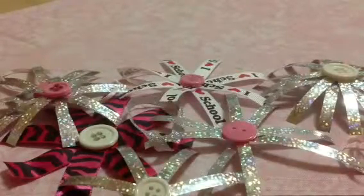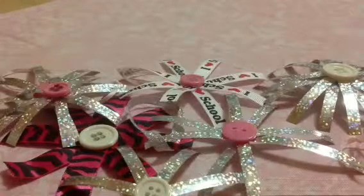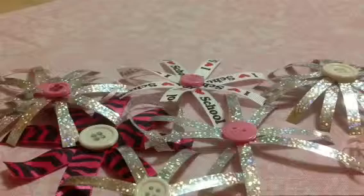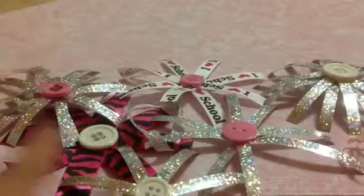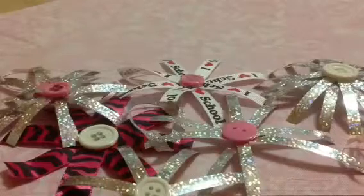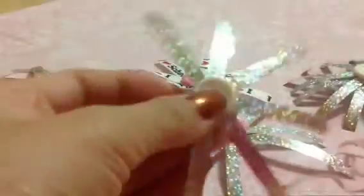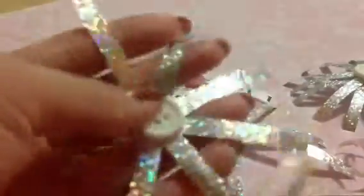Hey guys, this is Kawaii Vi Tina and today I'm going to be doing a DIY on how to make Christmas ornaments. If you do celebrate Christmas, these are nice to hang on your Christmas trees or around your house such as your doorknobs. These are the end results of mine — yours might vary or at least be similar depending on what you use.